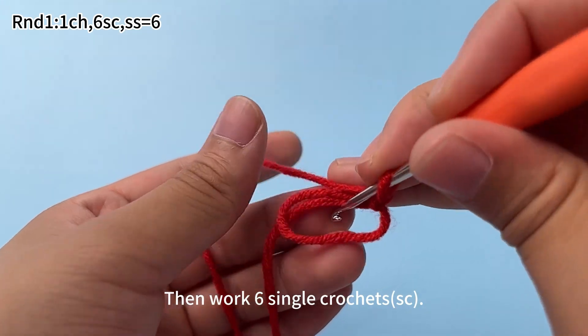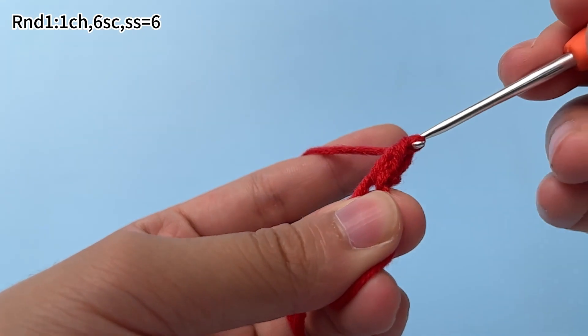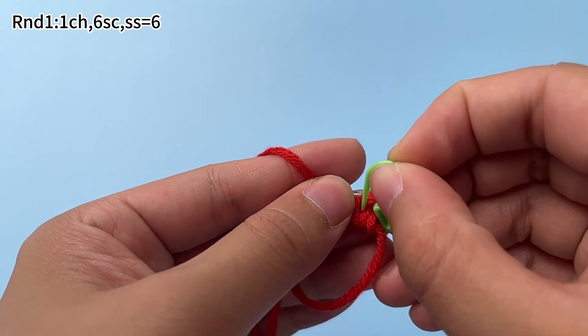Then work 6 single crochets. Insert hook into the ring, hook the yarn and pull up a loop. Yarn on the hook, pull through both loops on the hook. That's a single crochet. Place the marker in the first stitch.